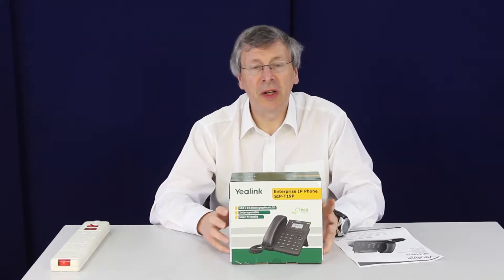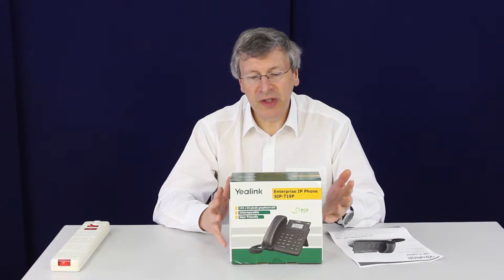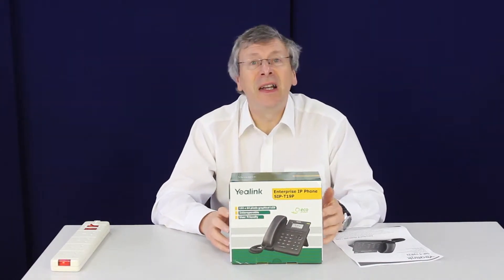Hi, I'm David Hill, Chairman of Birchall's Telecom. Yealink have just brought out a new IP phone, the T19P.